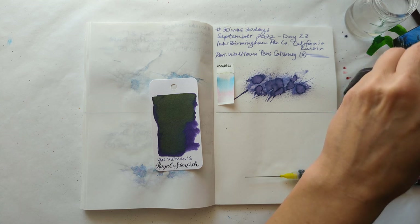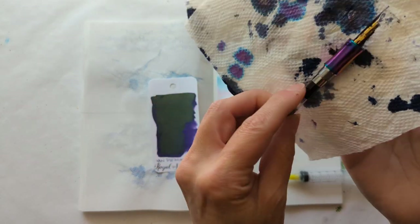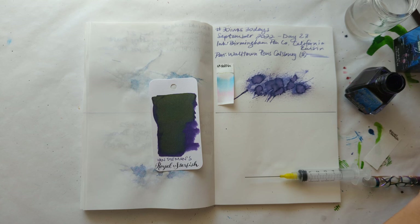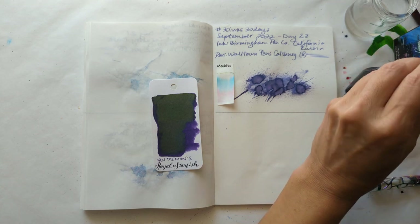I got some ink in it that time, and I got a little bit on my fingers. Look how far into the pen. Okay, move on Maria. Put some ink for the swatch.